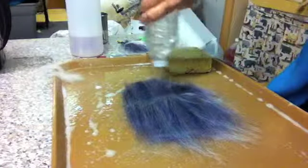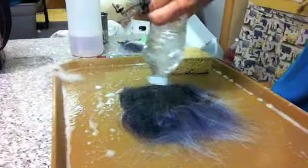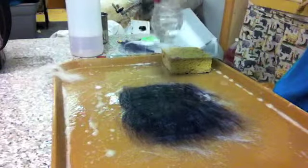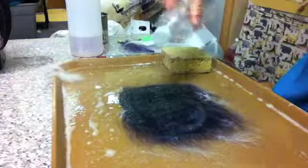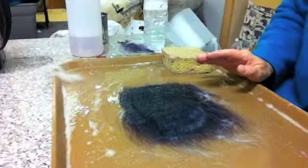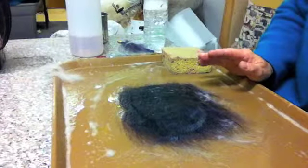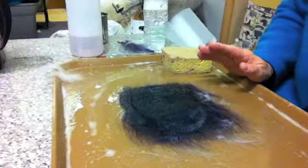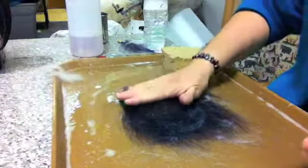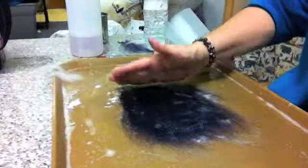Here's my water — it's hot water, as hot as you can stand it, or just warm, but hot is good. It has about an eighth of a teaspoon of liquid soap in it. Ivory works, Murphy's Oil Soap is good, though I find that hard on my skin. I'm using Dawn, which is a detergent, but for something small it's not a big deal. You want something that's going to create an alkaline environment for your fibers.